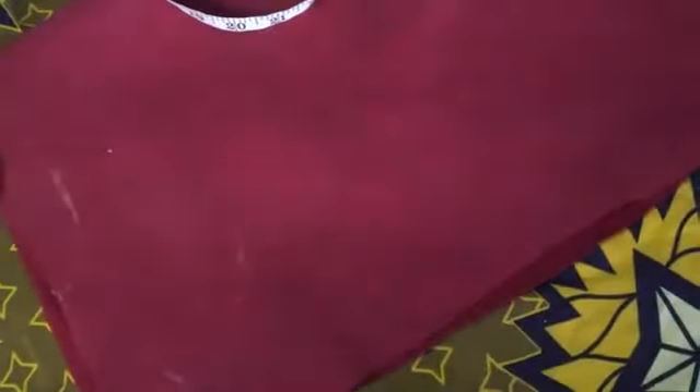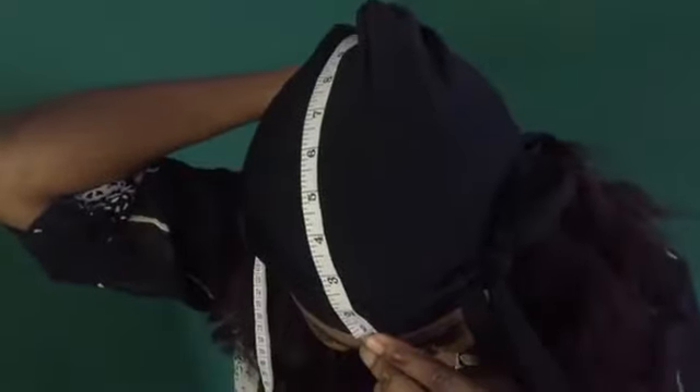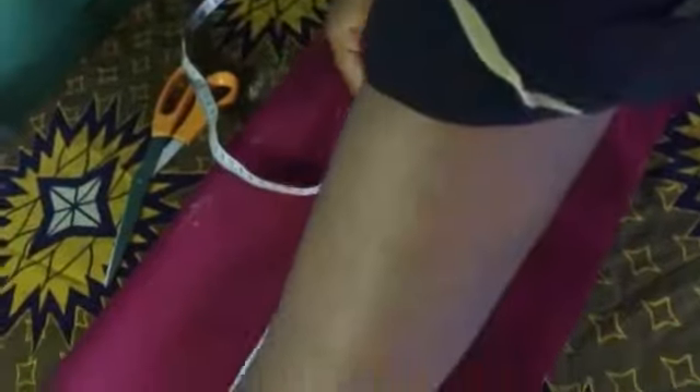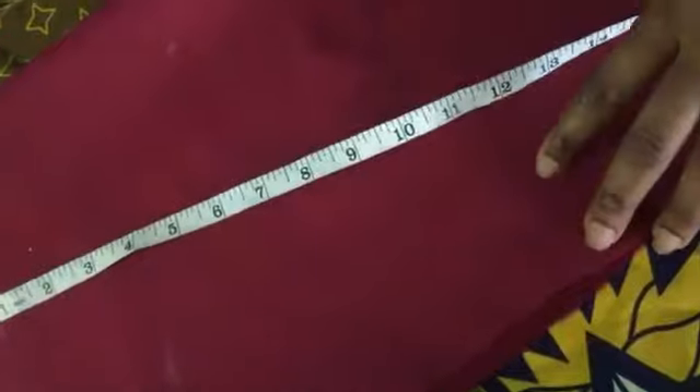The first thing to do if you want to cut a durac is measure the length of your head. The length of my head is 17. This is the length of my head — 17. The next thing is to measure the round of your head.